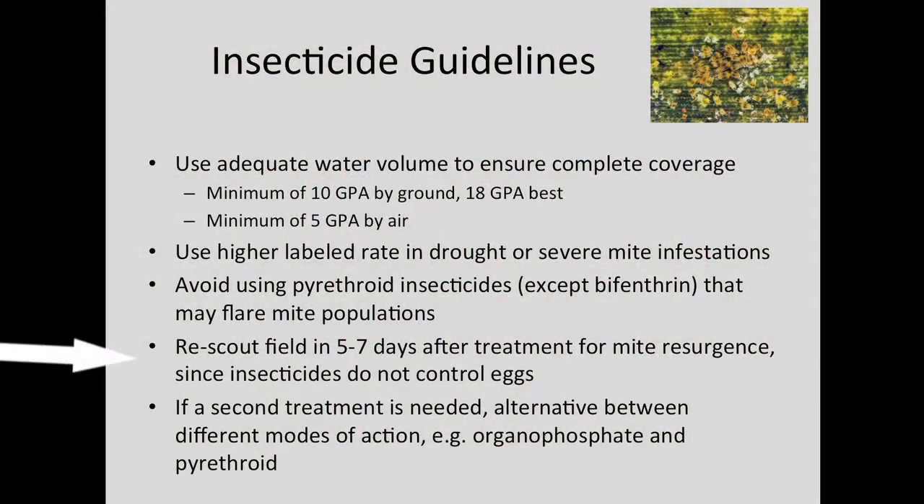Go back to the field and re-scout about five to seven days after treatment. The reason is because spider mite eggs are not controlled with insecticides — the eggs will hatch usually in about five days. Check to see if the young nymphs that hatch from the eggs are increasing in population. If so, you may need to retreat with a second application.